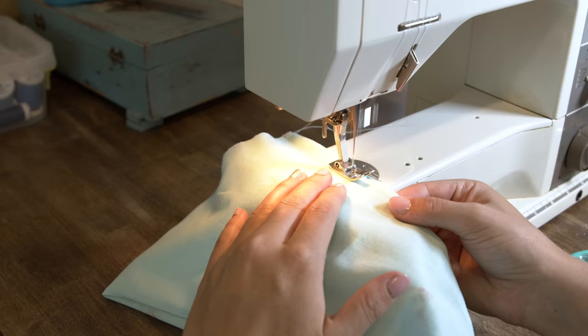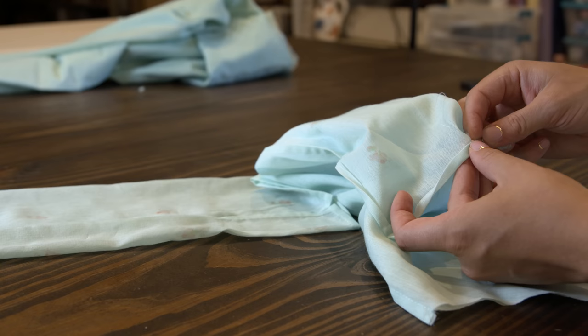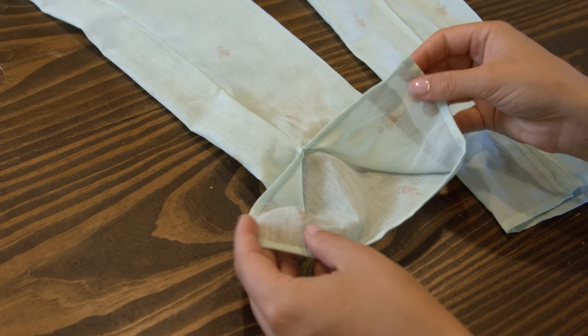For the sleeves, it's just the sheer fabric, and I decided to do French seams, leaving about three inches unsewn at the hem to create a vent. Then I went ahead and hand-sewed the hems and vent.